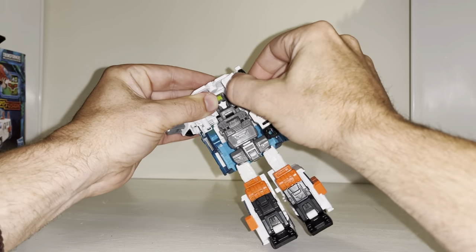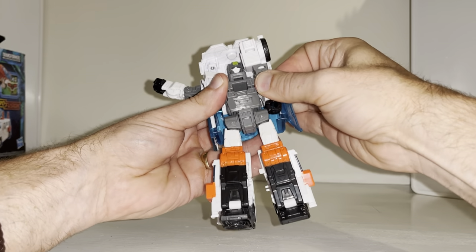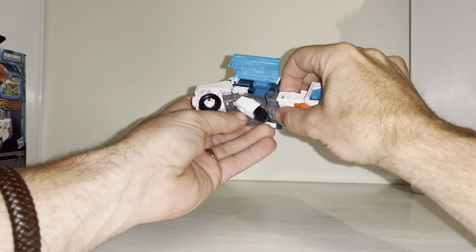Turn the wheel into the wheel arch and then there's a little cut-out and a little tab either side. At the top of the chest you might as well just press that in straight away. The reason it got stuck is because you need to take this whole waist section up.